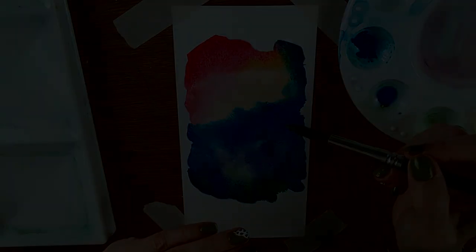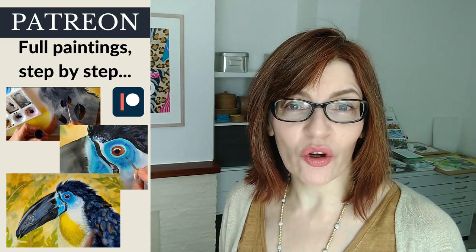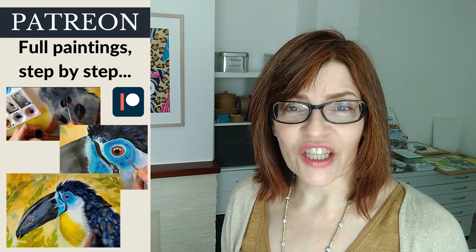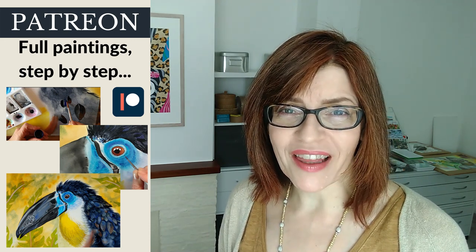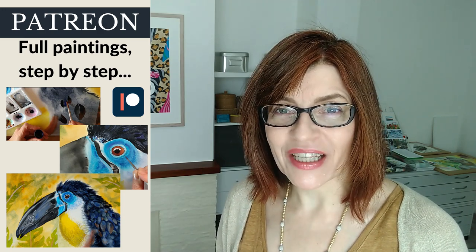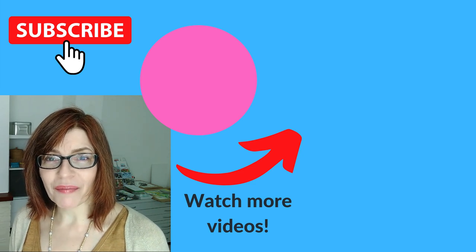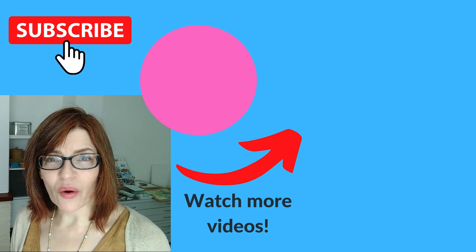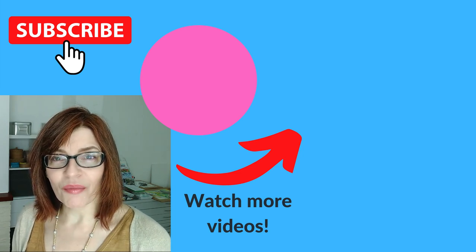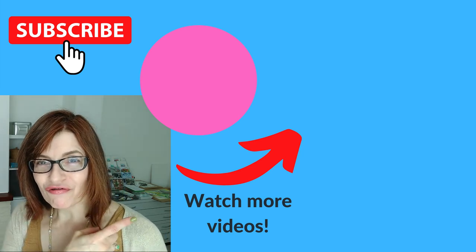Do let me know in the comments which one of these methods you like best. Before you leave this video, don't forget to check out the video description — there's free downloadable PDFs and even a free watercolour painting course you can take. You can also find out about my paid courses and Patreon membership. If you enjoyed this video, I think you'll really enjoy the one I made about drawing mistakes — the 10 most common drawing mistakes I see people make. You can watch that right now.